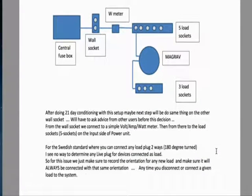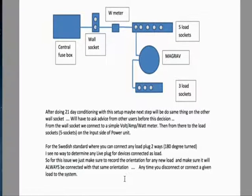After doing a 21-day conditioning with this setup, the next step may be to do the same thing on the other wall socket, pending advice from other users. From the wall socket, they connect to a simple volt-amp-watt meter, then from there to the load sockets — five sockets on the input side of the power unit. For Swedish standard plugs, which can be connected two ways 180 degrees turned, orientation is recorded and maintained consistently for any load connected to the system.